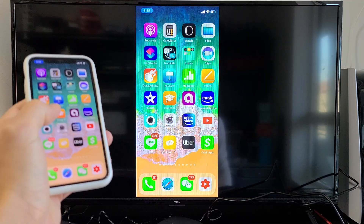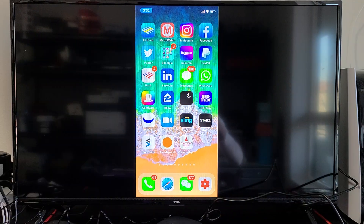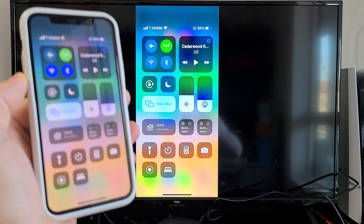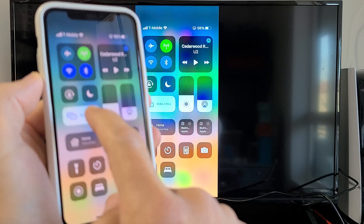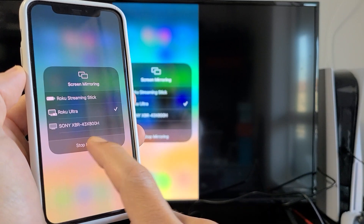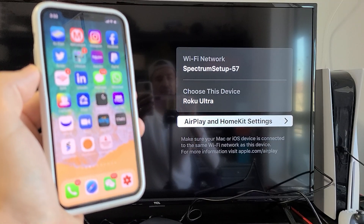And voila — you can see that we're in business here. And if you want to disconnect, you can just bring back down the control center. Before it said Screen Mirroring, but now it says the name of the device — this is my Roku Ultra. So just tap on that and then tap on Stop Mirroring right there. And there you go, pretty simple. Questions or issues? Comment below.